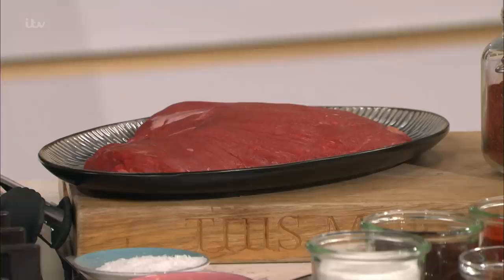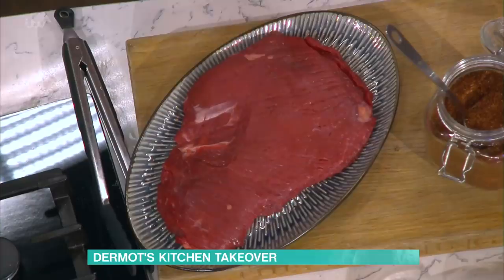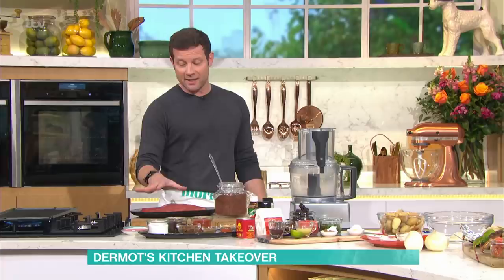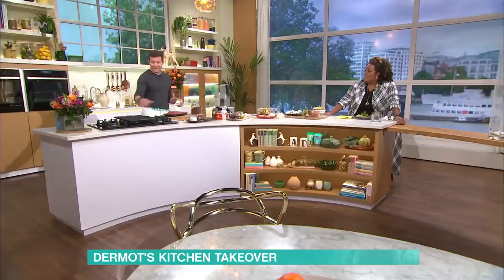Bavette steak — flank steak, skirt steak. Bavette is the French way of calling it. It's a pretty cheap cut of meat, to be honest. It's half the price of fillet and pretty much half the price of sirloin. You can get a good kilo for about £14, which will serve four people, or three, or two with a bit of leftovers. It's a really lean steak, but what it really needs is a good bit of tenderising. If you just cook it straight, it would taste pretty tough — so you marinate it.